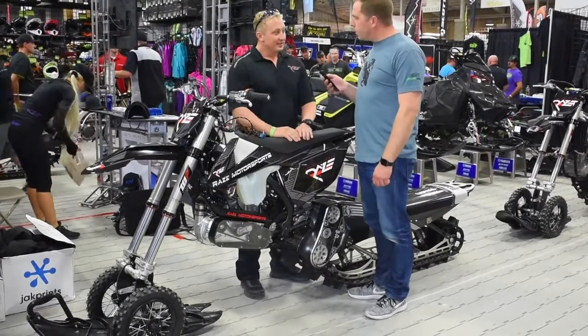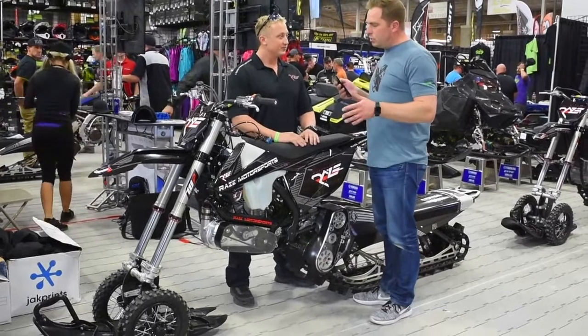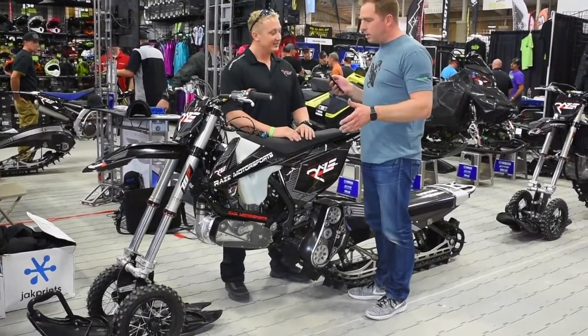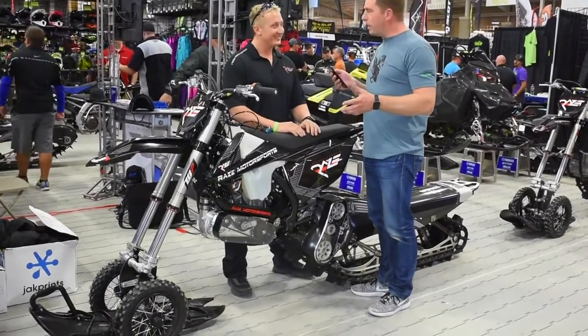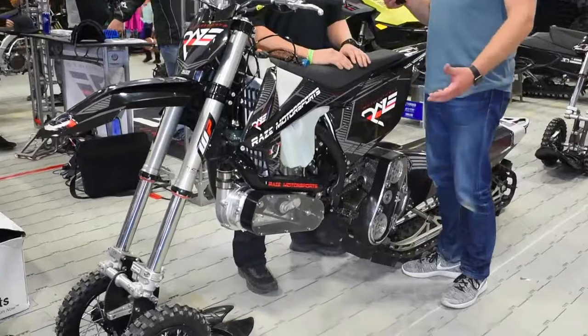I'm here with Chris McKinney from Raze Motorsports. We are talking about this new supercharger kit that Raze has just released to the public, or written up and shown us here at the show. When will this kit hit the market?